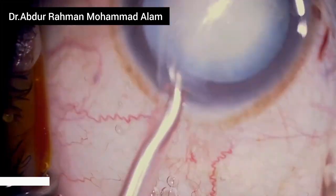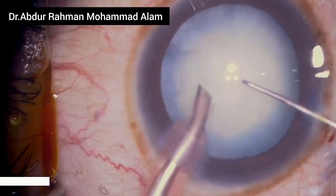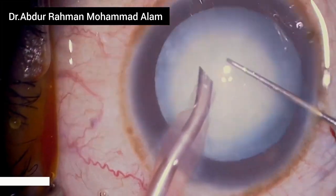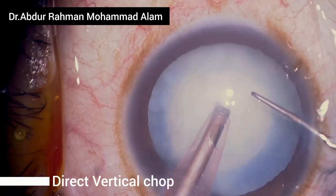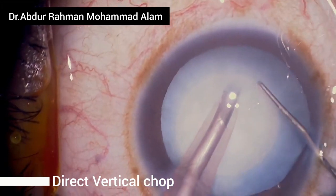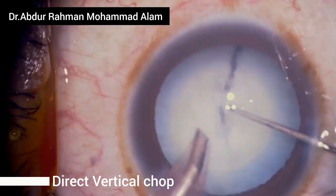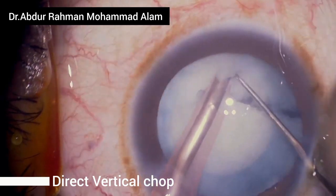Now commence with phaco emulsification. I'm using the Centurion machine to help emulsify this white cataract. I am preferring a direct vertical chop in this soft cataract, and I have successfully chopped a quadrant.